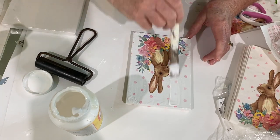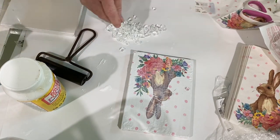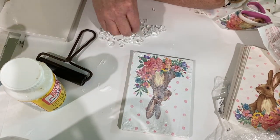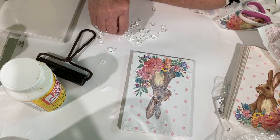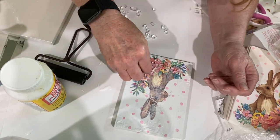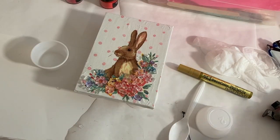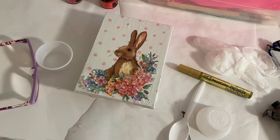Then I took my Celestial Fire Glass — you can use any kind of fire glass. This is 1/4 inch and it's clear, but you could even use pink if you wanted to. I put it all over the flower area; I thought that would look real pretty. I let it dry for a few hours and then it was ready for resin.